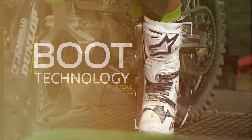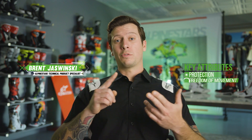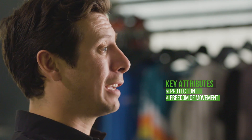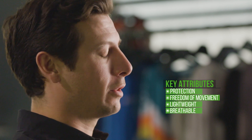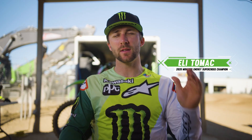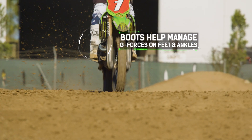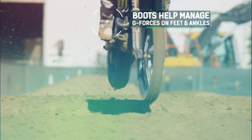The biggest challenge is essentially finding that perfect blend between protection and freedom of movement, all while keeping everything as lightweight and breathable as possible. Especially in Supercross, there are such high G-loads in the rhythm lanes and the whoops. Having control with your feet and protection is a really big deal, so boots are very important.